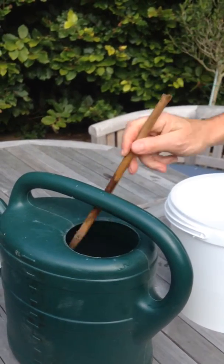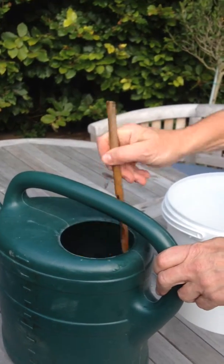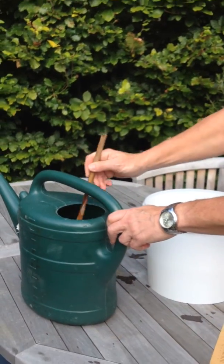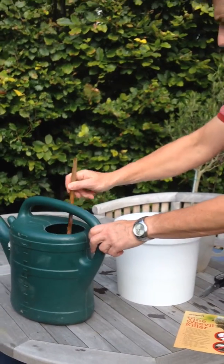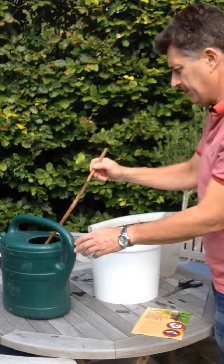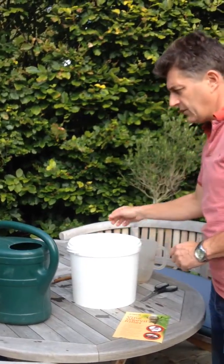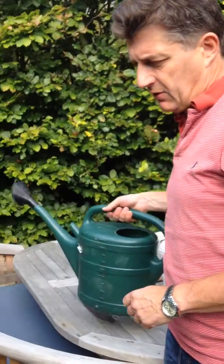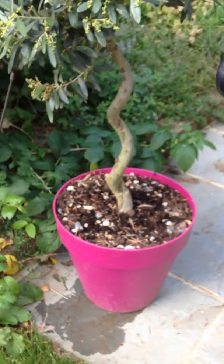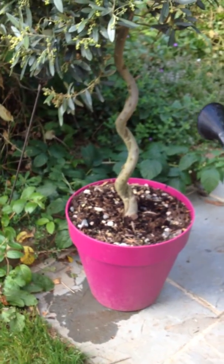Mix it up again so they're nicely distributed. Make sure the water is not too cold, because nematodes don't like cold water — it can give them a nasty shock and they won't work as efficiently. Once it's nicely mixed up, take it to the area where you're going to apply it. This is obviously a container, and the container needs to be pre-watered first.